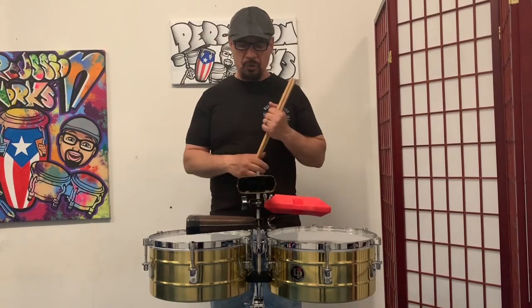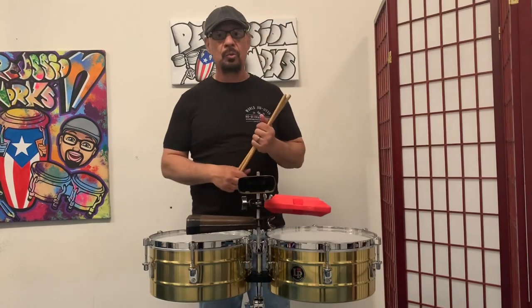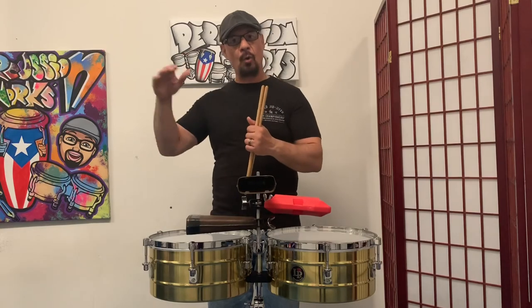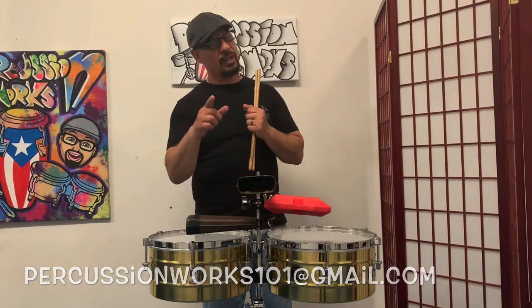Thank you for watching, keep watching, and like and subscribe. I'm going to do another video soon explaining a lot of the equipment I use here, which can help you. We also have a lot more beginner videos coming that will give you a great foundation to go forward in the Latin percussion music that we love. God bless you guys — until I see you on the next video, stay safe.